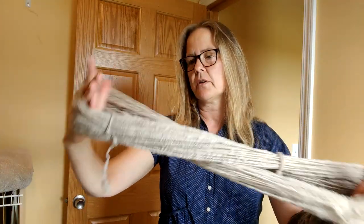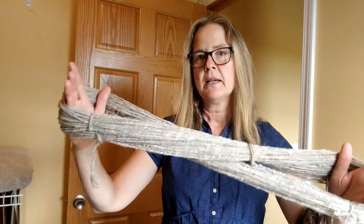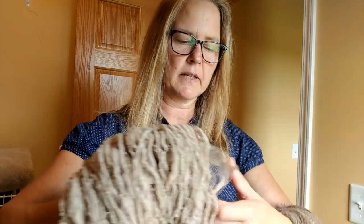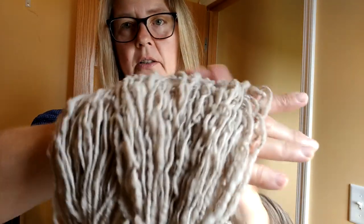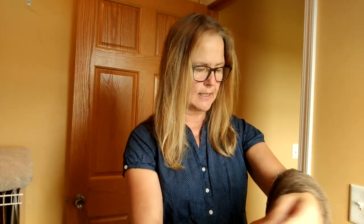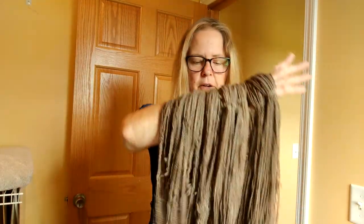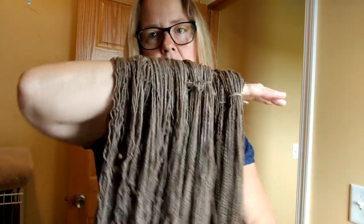This is wool from the three fawn rams. We had three adult fawn rams at one time, and instead of hand processing that, I sent it to the mill and made it into roving. The roving was actually ideal for learning long draw. And then I have all of this yarn from RU O'Brien.